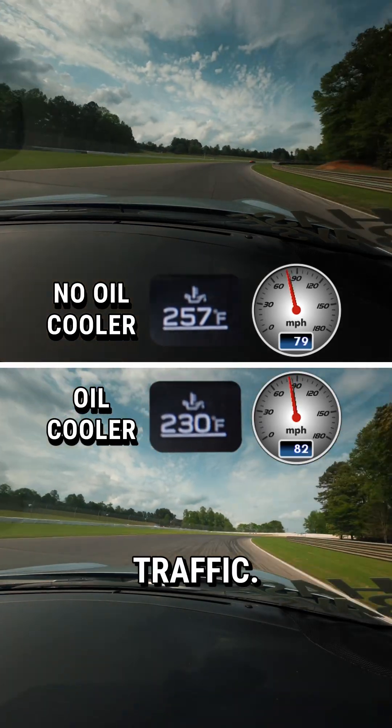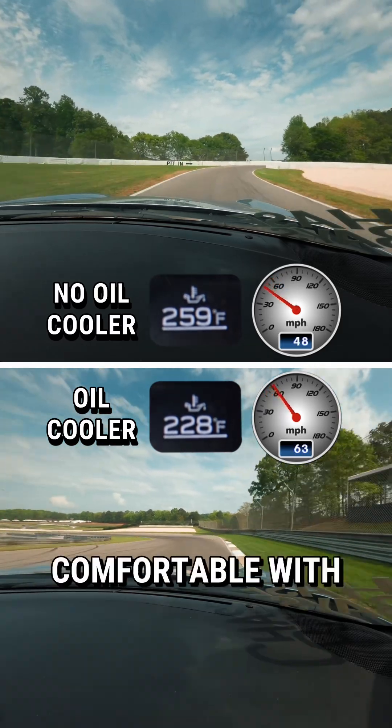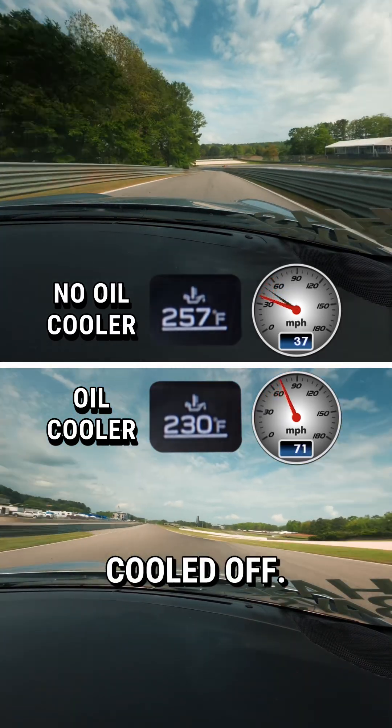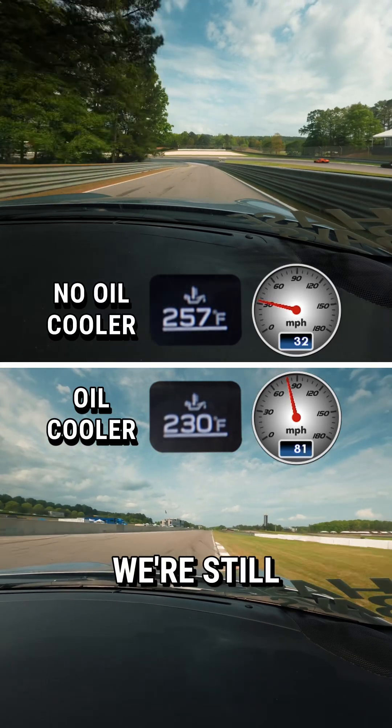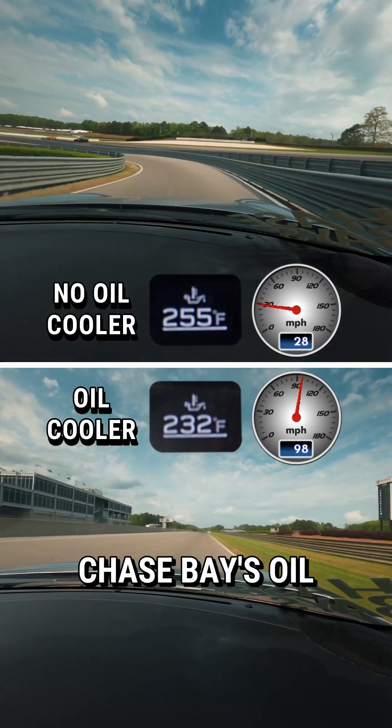We're at 259 — I'm bailing out. I'm not comfortable with those temperatures, I want to get this thing cooled off. With the cooler, we're still making laps at 230 degrees. That kind of shows you how efficient the Chase Bays oil cooler is.